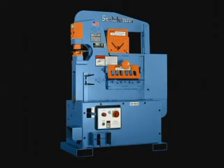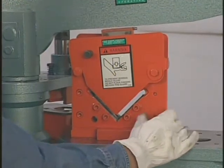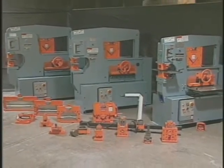With a component tooling style machine, the only permanent features built in are the punch and flat bar shear. Please note that all Scotchman ironworkers are supplied with an angle shear as standard equipment. The balance of the tools can be purchased at any time.